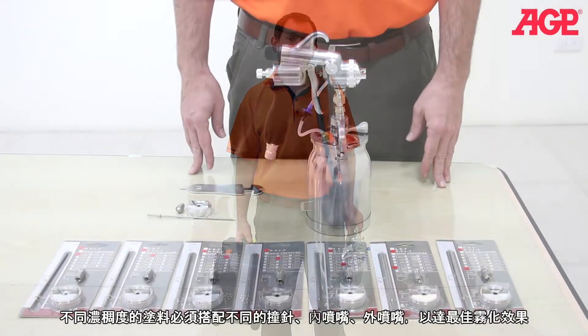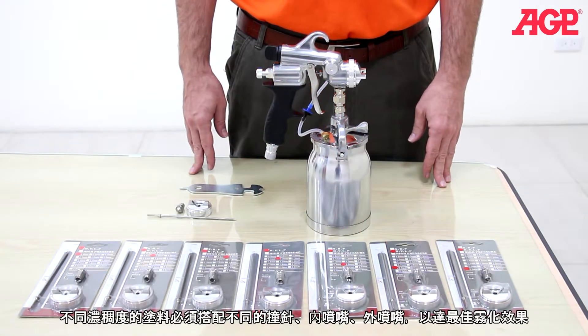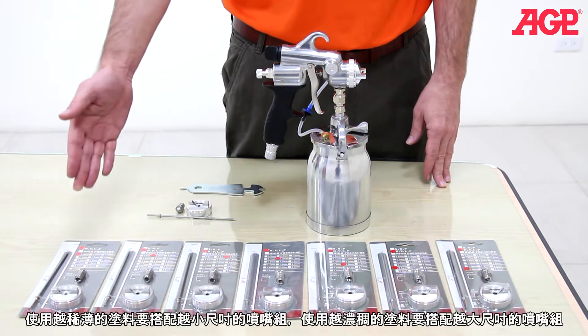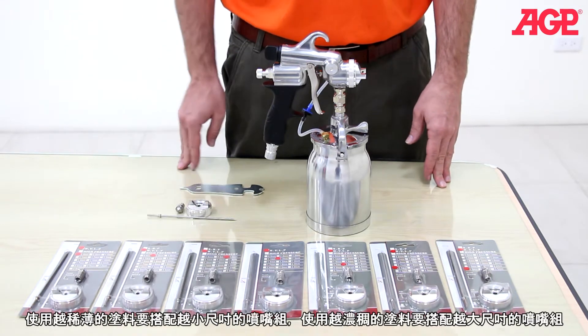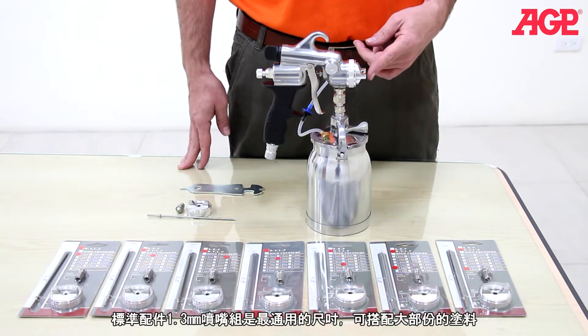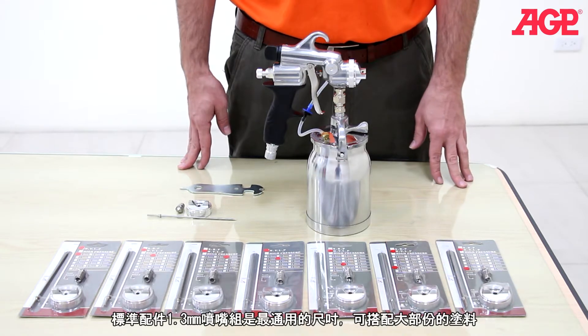Truly an outstanding paint spraying system. Different needle nozzle and air cap sets are needed to achieve good atomization with different viscosities of paint. The thinner the material, the smaller the size needed; the thicker the material, the larger the size needed. The 1.3 millimeter set which comes standard with the gun is a good all-around size for typical fine finish media.